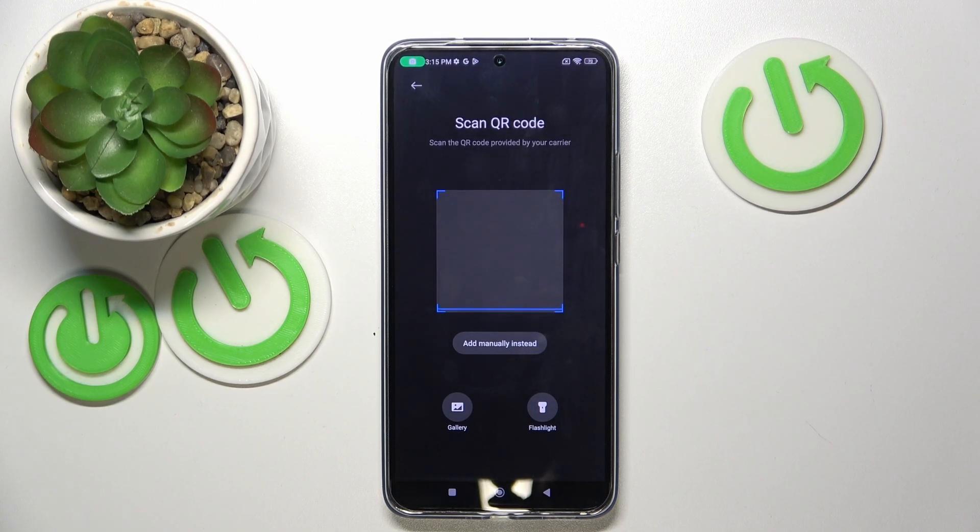I won't do that right now, but after scanning the QR code you just have to follow a few simple steps and your eSIM should work.